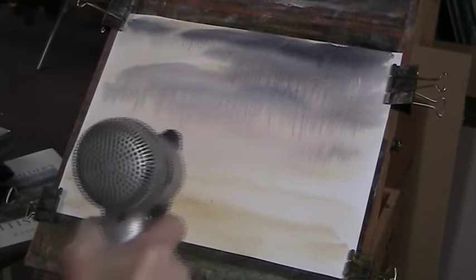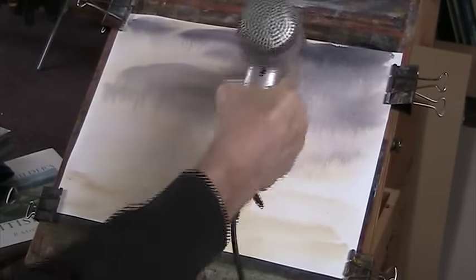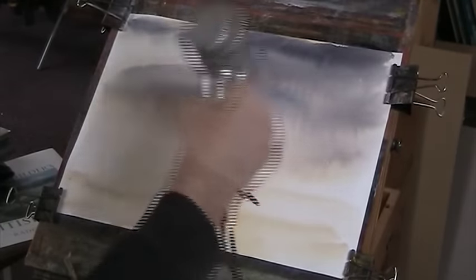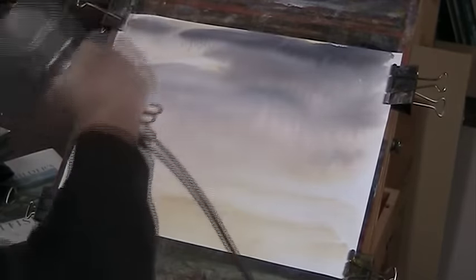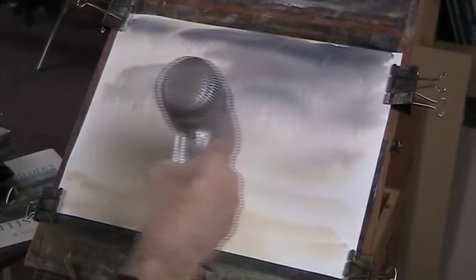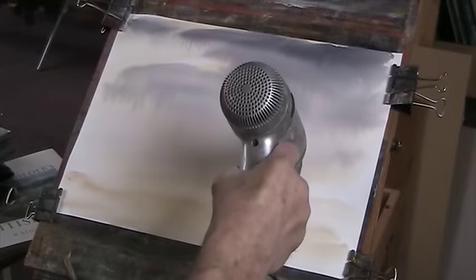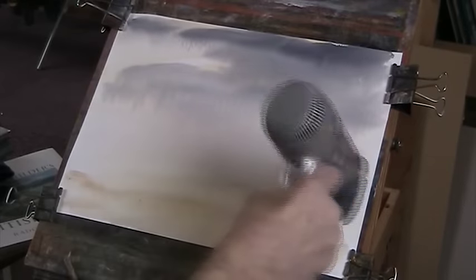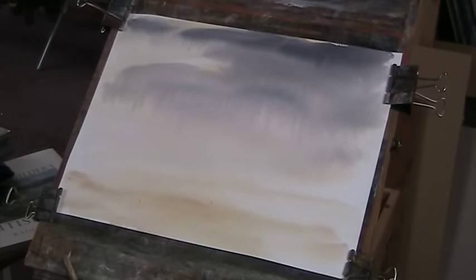Right, I'm going to dry the paper now - headphones off. Now remember this has been done from memory. I'm making it up as I go along, just based on an impression of something I saw on television.